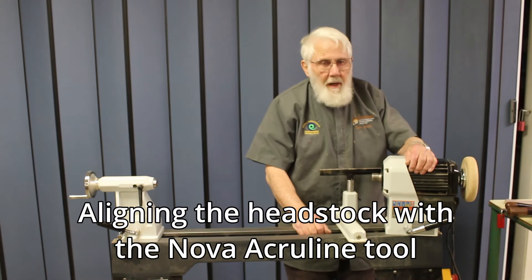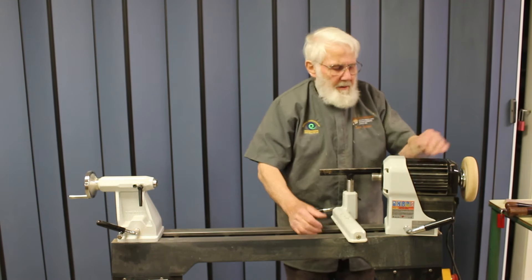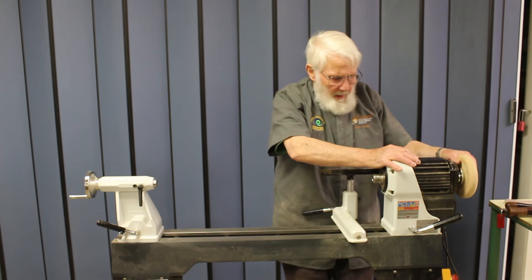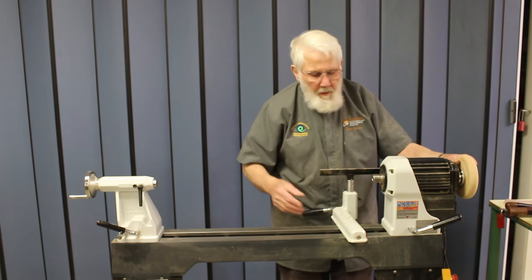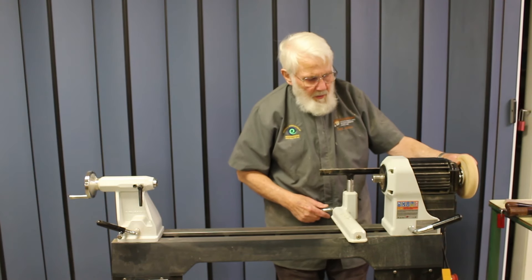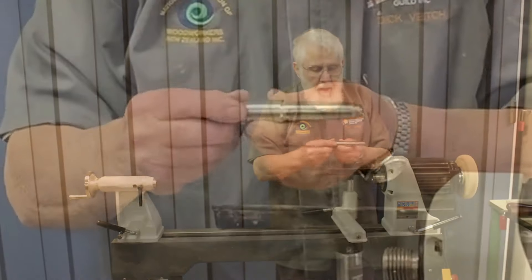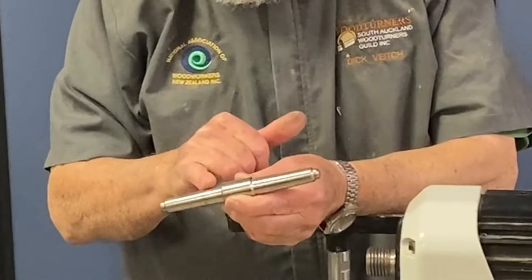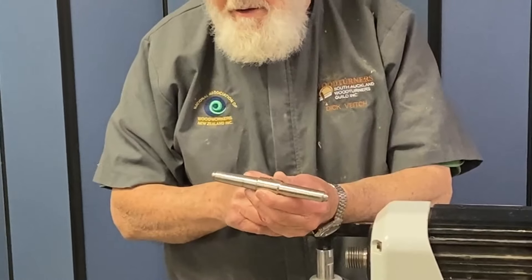This is a quick tip from South Auckland Woodturners. All lathes with a swivel head need to be carefully aligned when you come back to the center to turn a piece of wood that needs the centers aligned. For this we use a double Morse taper — this is the Nova Acruline.